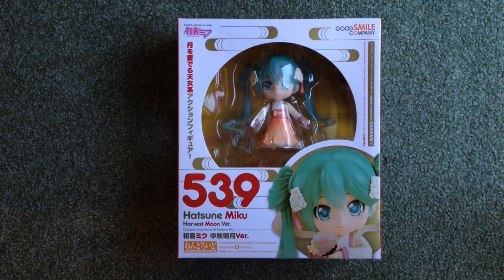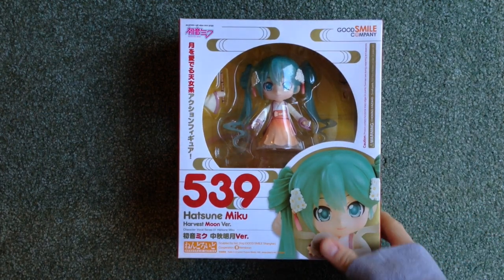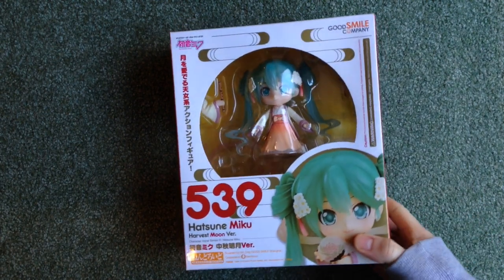Hello everyone, it's me, Aqua, and today I'm just going to show you Hatsune Miku Harvest Moon version.